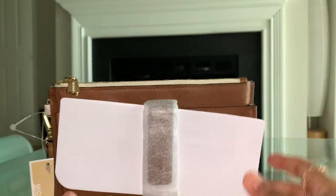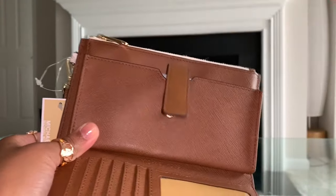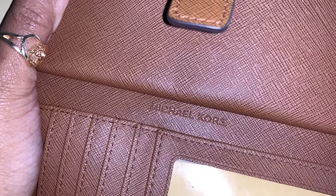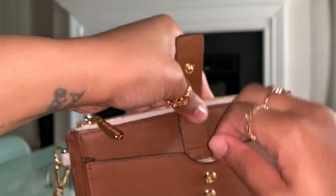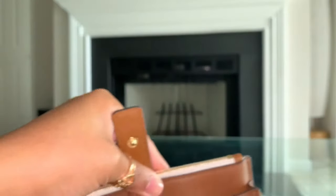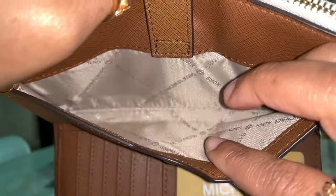On this side of the wallet, you have your phone pocket. I just want to point out that you have Michael Kors right there in the wallet as well — and your little sensor. That's what the inside of that pocket looks like, just like all the other pockets.